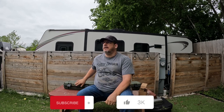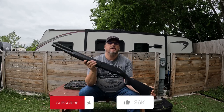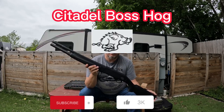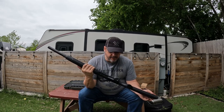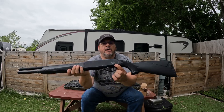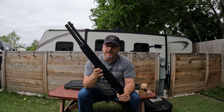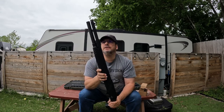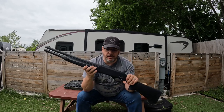The budget shotgun we're talking about today is the Citadel Boss Hog, and you can tell it's the Boss Hog by the hog right there on the shotgun. This is truly a budget shotgun — I think I picked this thing up for around $149.